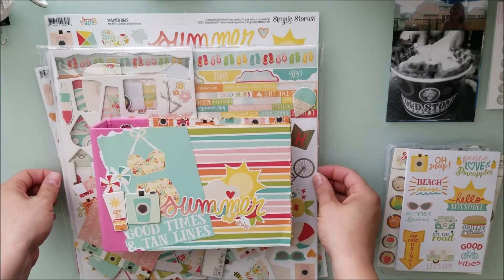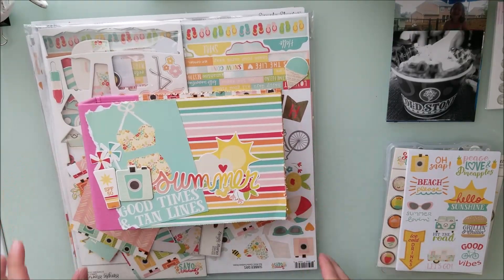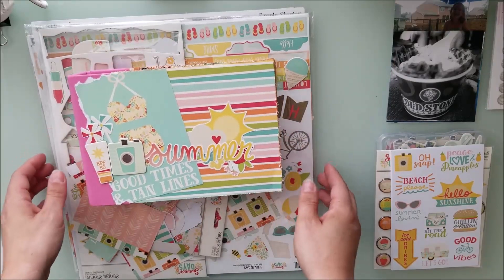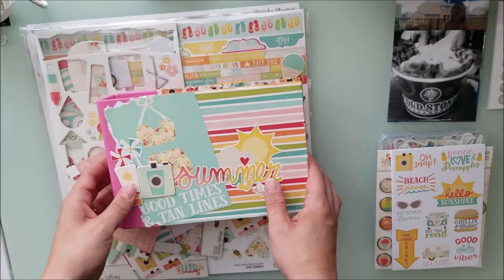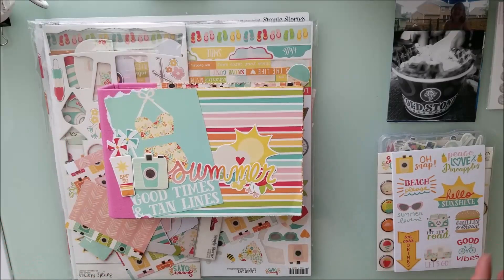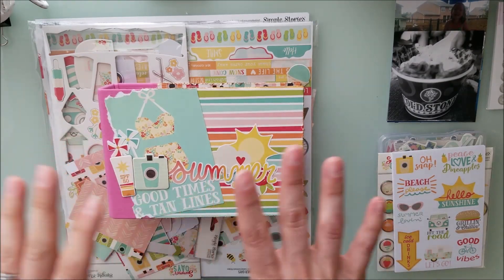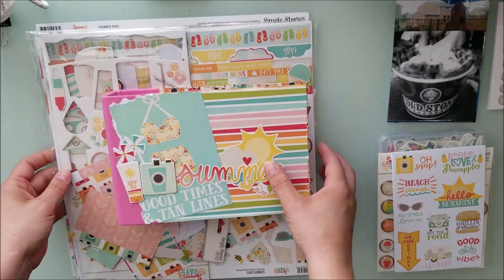If you have not watched my summer little crafty haul from July, I will link it down below. I am going to finish my book that I started — I'll just show you the cover and then process through everything in here. The collection I'm going to be using for this particular book is called Summer Days from Simple Stories. It was last year, and I ended up going to a retreat or expo where Heather and I went to a class.